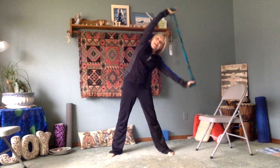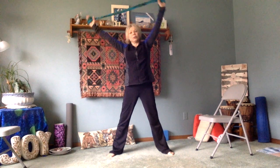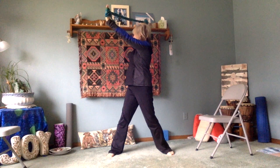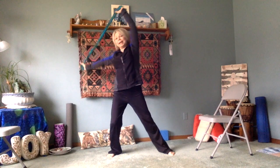As soon as that music starts, go to your right and side stretch to the left. Twist to the right, now twist to the left, and bend the knee and dip, and bend the left knee and dip.